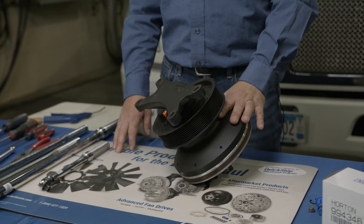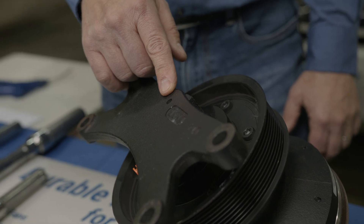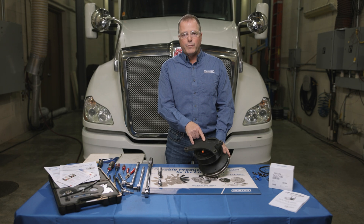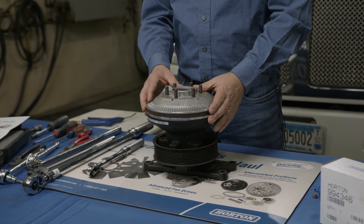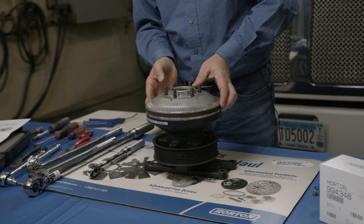Now that we've removed the fan drive from the vehicle, you can see the bleed hole I was referring to — if the air cartridge is internally leaking, air will go out the back of the fan drive through this hole right here. The other area the fan drive can leak is the quad seal internally; if that is leaking, it'll leak right here by the friction material around the diameter.